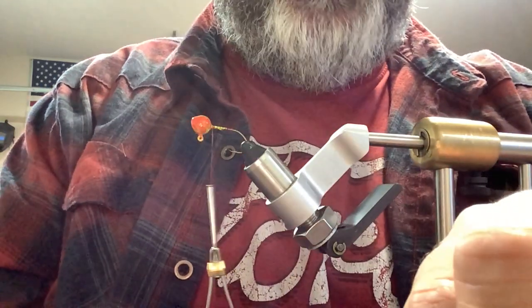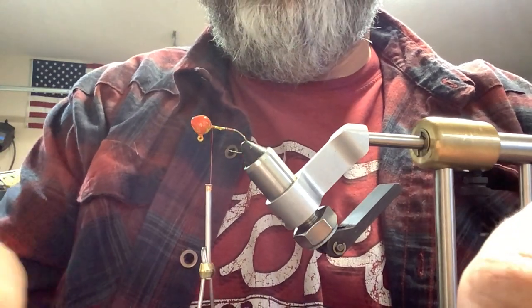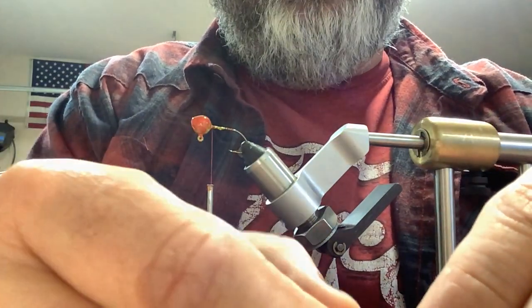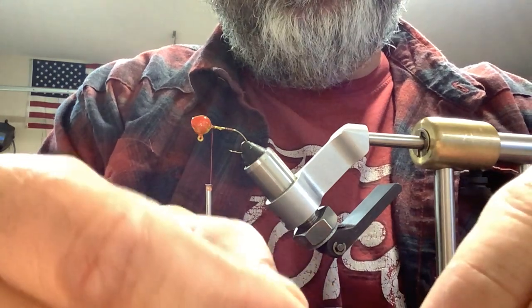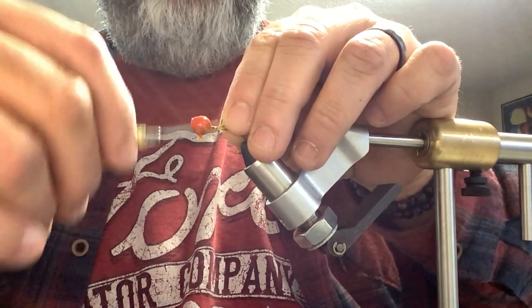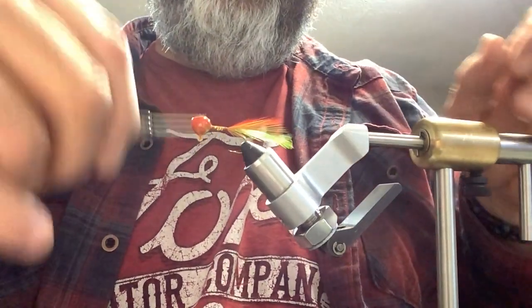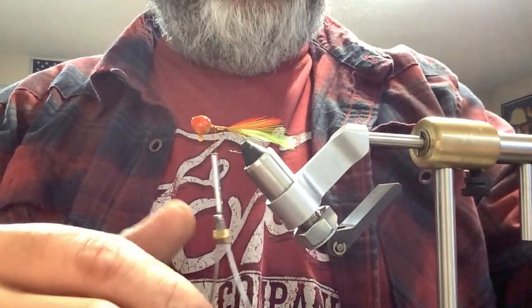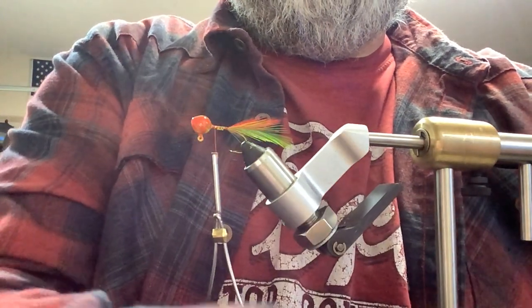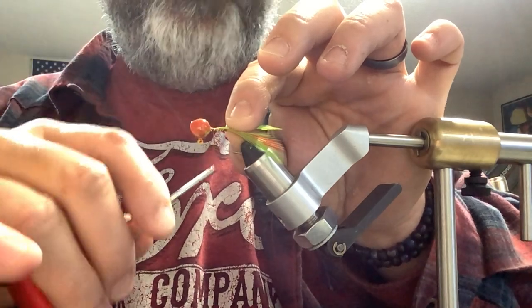I've already got all my hackle feathers cut ready to go. I'm going to be using two reds and a chartreuse on this. I'm going to stack them right up, and I don't pay a whole lot of attention about how straight they run. I kind of like the erratic look — I like it looks a little more natural like a bug or something. The way that one fell in, we're going to be using two chartreuse feathers and one red one.